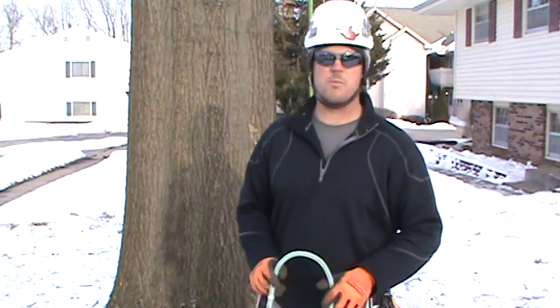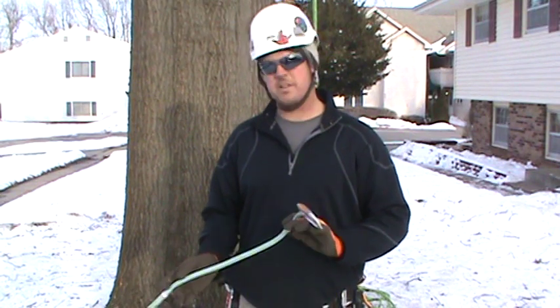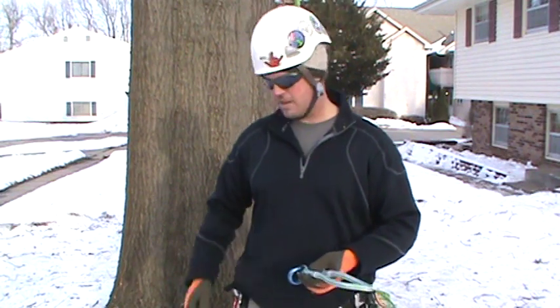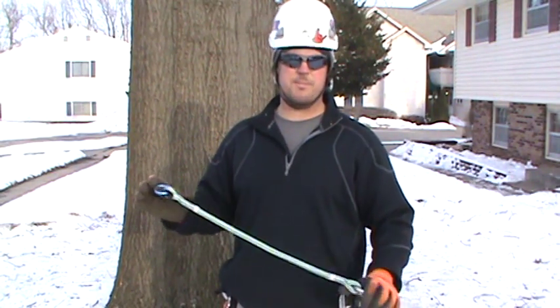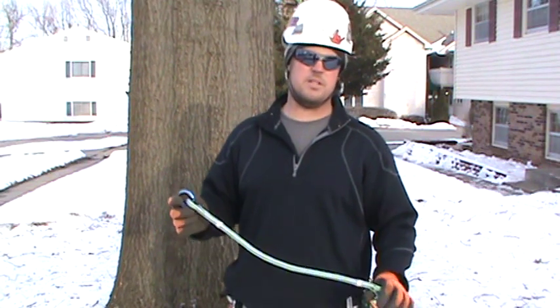I'm Andrew with Embark Tree Services here in Des Moines, Iowa. EmbarkTreeServices.com is our website. Today I wanted to demonstrate something that we've been using for a while — I splice all my own gear, my clip line, my ropes and stuff. This system here, we've been using it for several years and it's going to be pretty similar to ABR's anchor bridge system, but a little bit simpler.